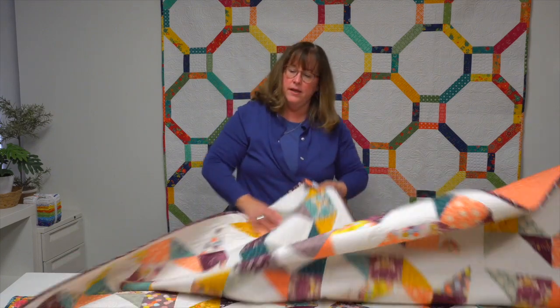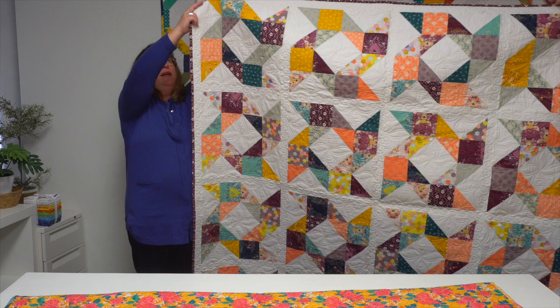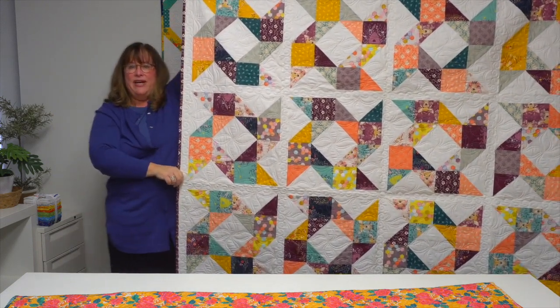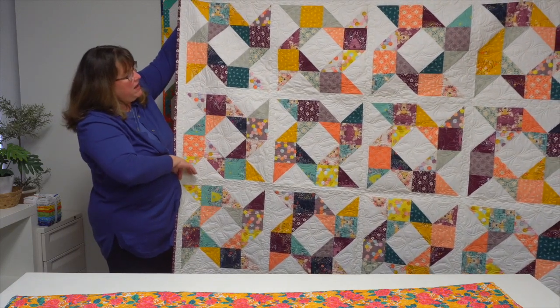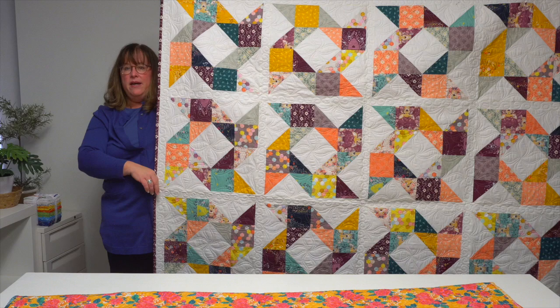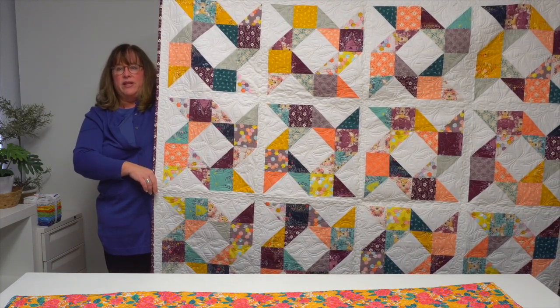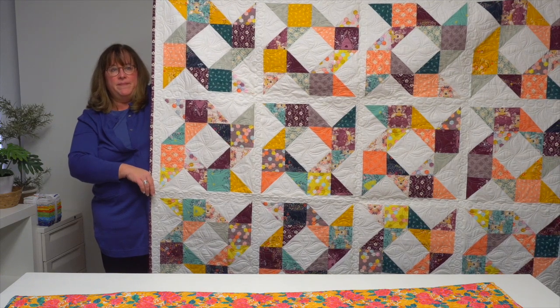This next quilt was inspired by fields of tulips and the windmills in the area. It's called 'Dutch Days.' You can see a lot of motion and spinning created in these blocks — the color fields with purples, orange, a splash of turquoise and gold. Just love it.